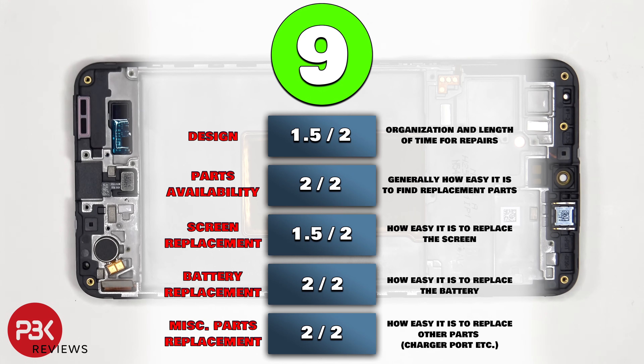For the repairability score on this phone, I give it a 9 out of 10. Now it's time to put the phone back together.